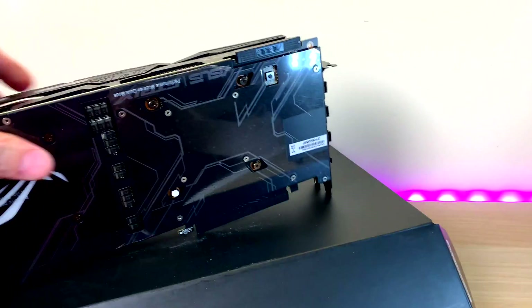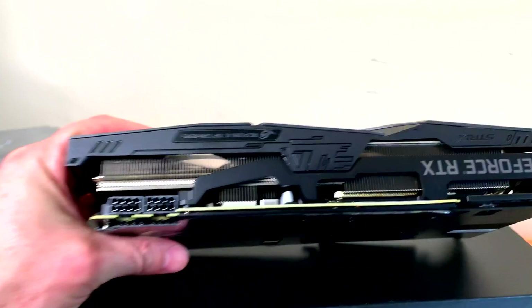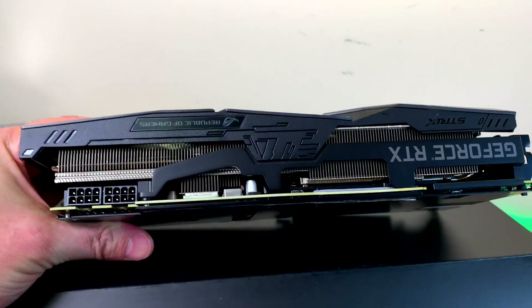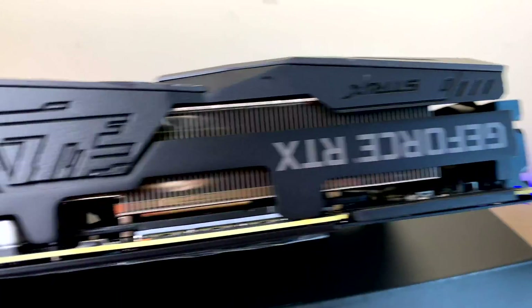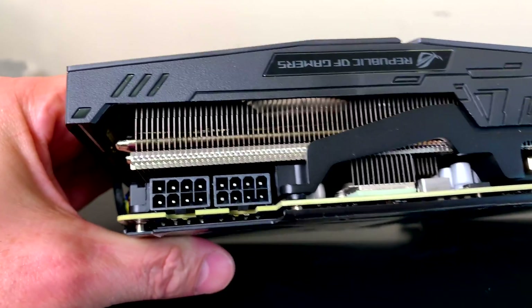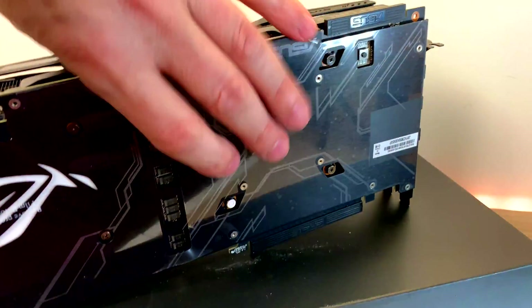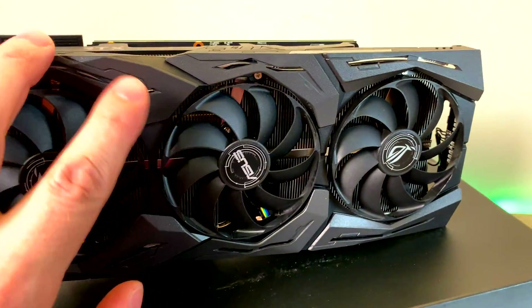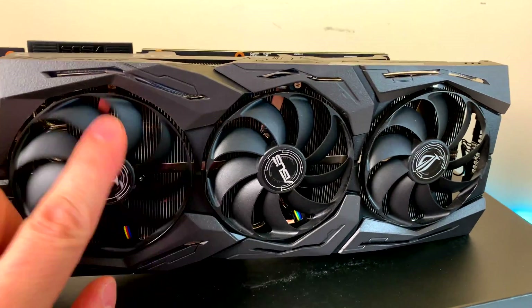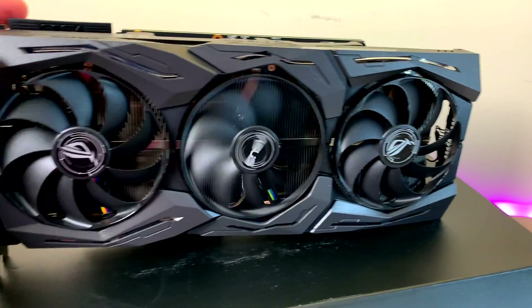There it is — what a beast! Look how thick that is. That's some serious heatsink. GeForce RTX. You have your two 8-pin connectors there, which is great for overclocking. The RGB is on the front, and the painted fans look pretty good.